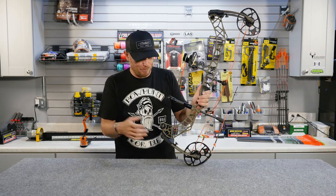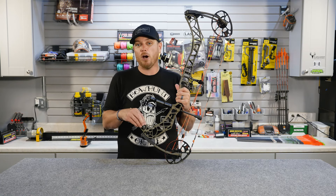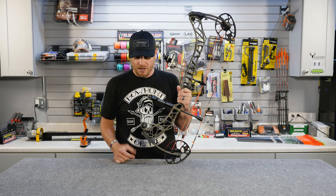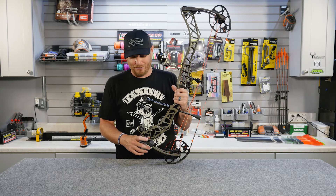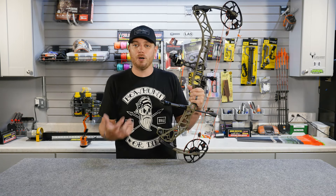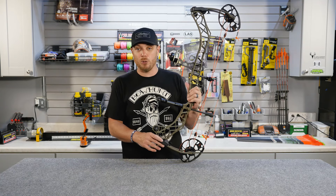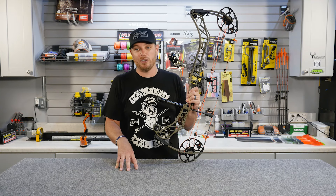A lot of bow manufacturers also build components into the riser to help cut down on noise and vibration. Matthews, for example, has what they call their Enhanced Harmonic Stabilizer — this piece here wiggles around a little when you shoot and absorbs some of the noise and vibration the bow generates. This is part of the reason modern bows have made a huge jump compared to even 10-15 years ago in how they sound, feel, and shoot due to reduced noise and vibration.